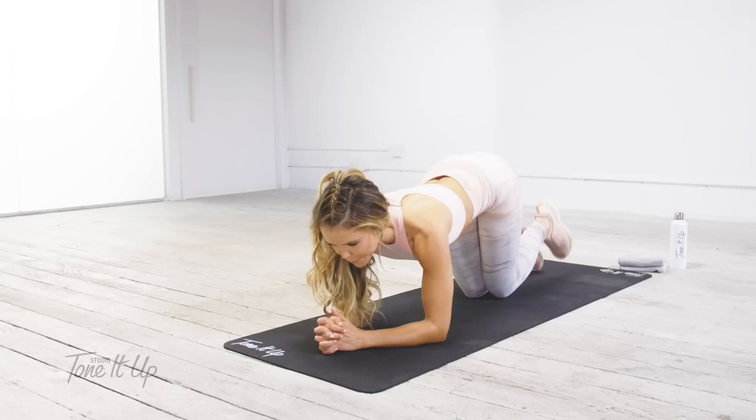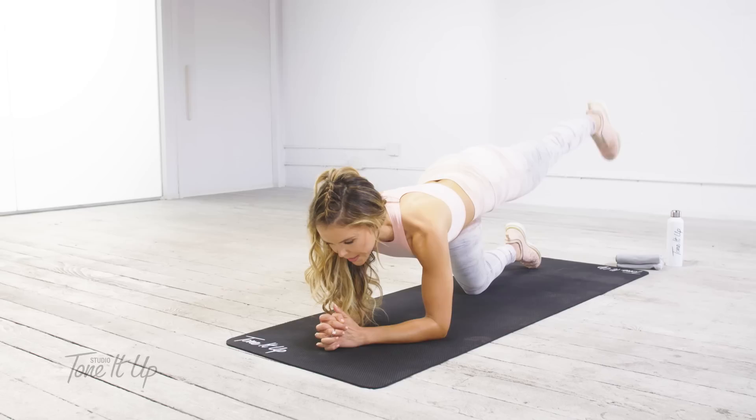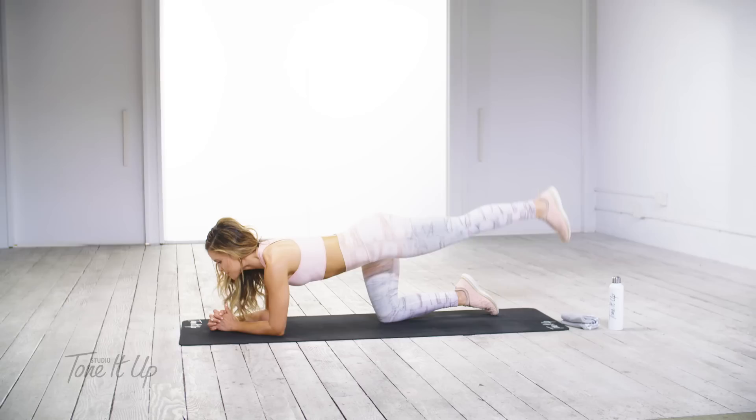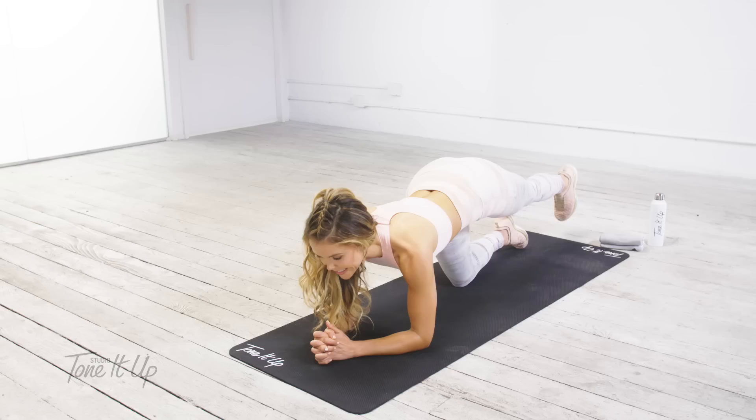And at Studio Tone It Up, we have so many different routines for anything that you feel like doing. I'm always in the mood for booty, but sometimes I want to do yoga booty. Keep that leg straight. Now tap your toe down and then lift your heel to the sky. Sometimes you might want to get a quick HIIT workout in, sometimes cardio, sometimes you feel like dancing.